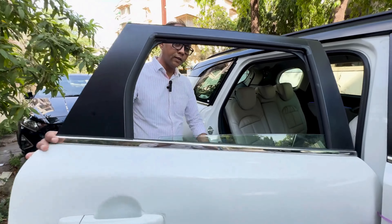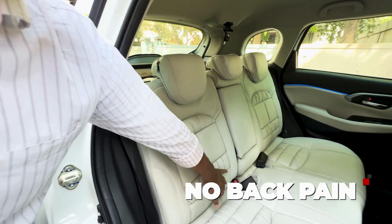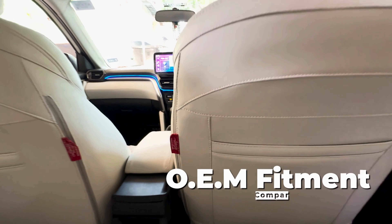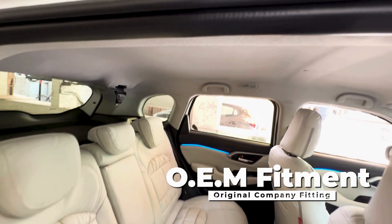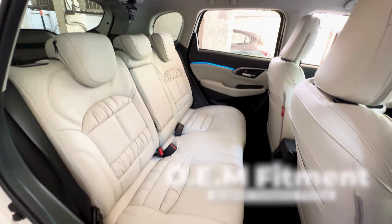This is the seat behind the back. You can see the door fitting. The seat is in the back.